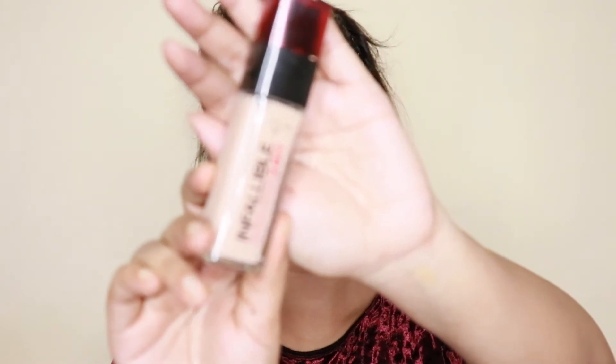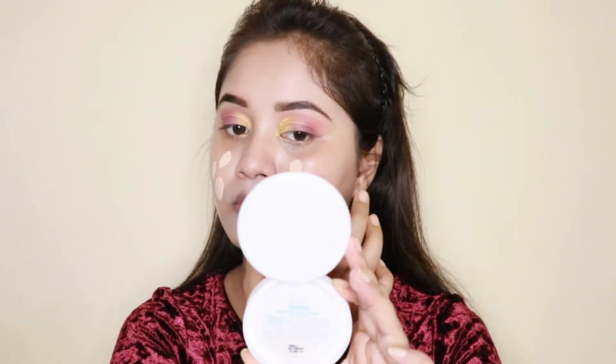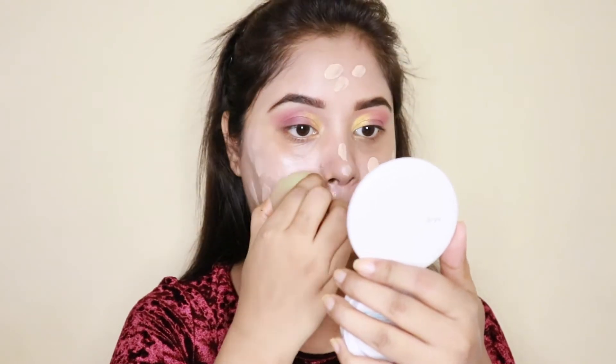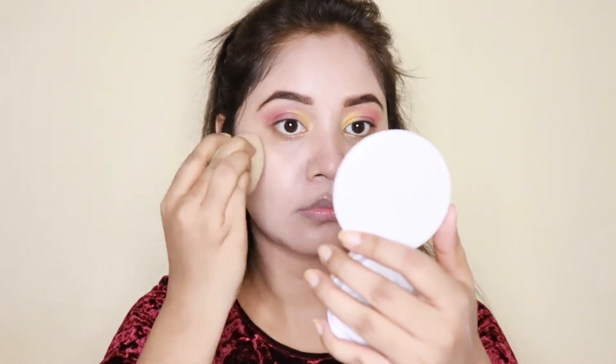Now I will apply the foundation. The foundation I am going to apply today is the L'Oreal Paris Infallible 24 Hour Stay Fresh Foundation. I will blend it with a beauty blender.